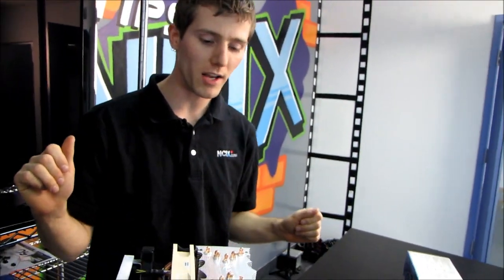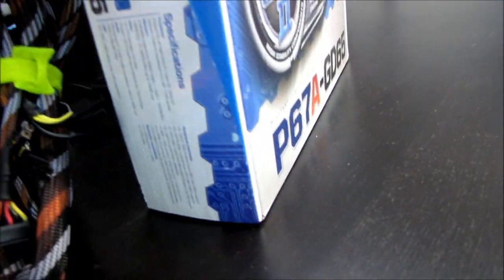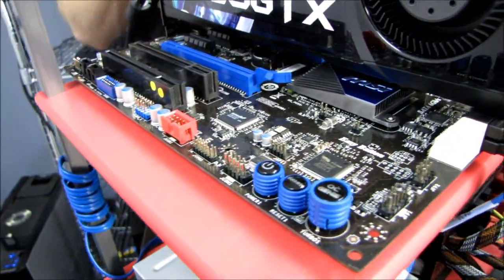This is going to be a bit of a Voyage of Discovery episode of my video blog. I have the P67A GD65, which I was able to manually tune to an overclock of 4.7 GHz on my Core i7-2600K unlocked processor.